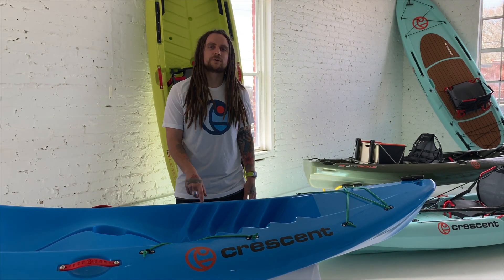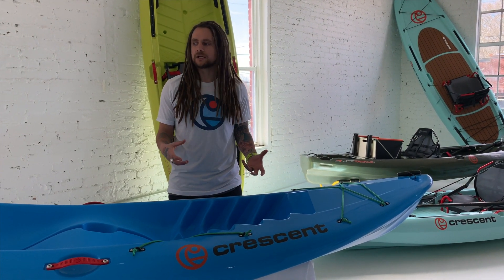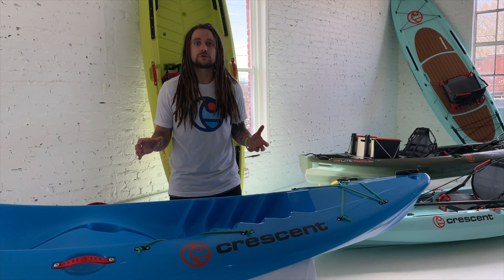James Gerbecker here with Crescent Packs. Today we're going to do a walkthrough video of the Splash Pack. If you're familiar with Crescent, you'll see a lot of the origins of this boat came from the original Splash one.